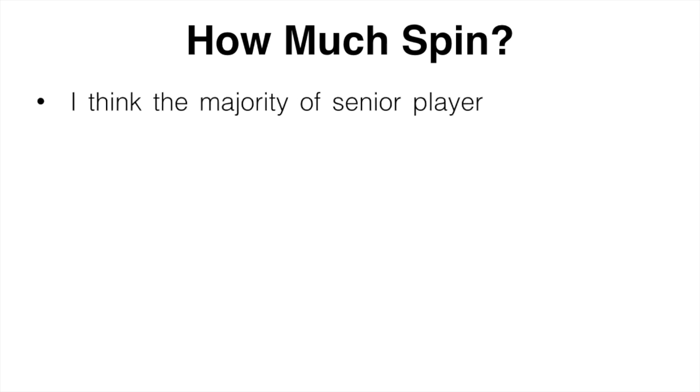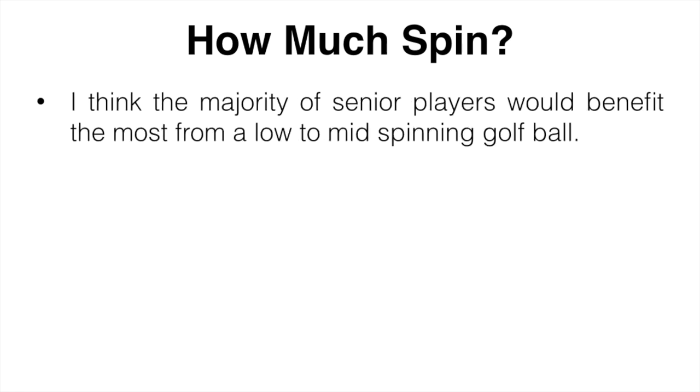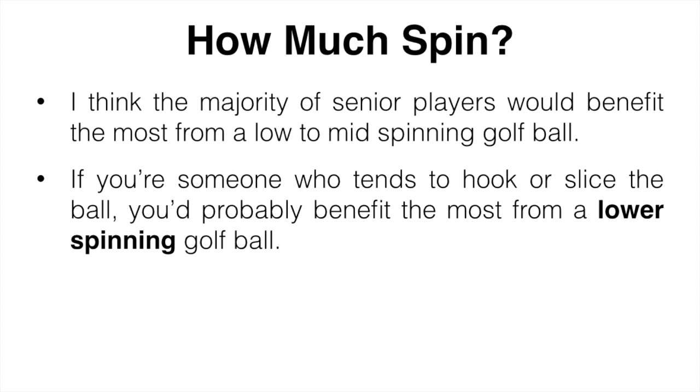Should seniors use a low or high spin golf ball? When it comes to the spin in your ball, it's going to depend a lot on your shot shape. I think the majority of senior players would benefit the most from a low to mid spinning golf ball. Both do have their pros and cons, but each is suited towards a specific type of player. If you tend to hook or slice the ball like most people do, you're probably going to benefit from a lower spinning golf ball — these are going to decrease the amount of side spin and keep things fairly straight.